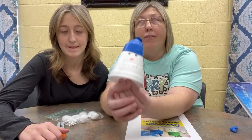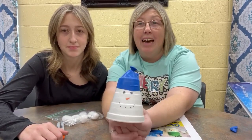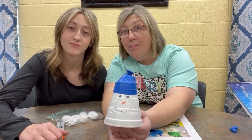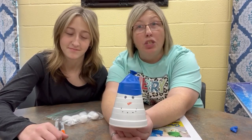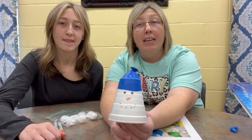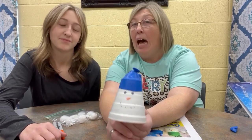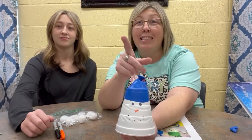I hope you guys have tons of fun with this. And guys, stay warm, Kalen. Stay warm because it's going to get cold and it's supposed to snow. But if you guys make one of these and you play with it, send us a picture or a video of you playing with this, because I would love to see what you guys come up with. Stay warm. Bye.